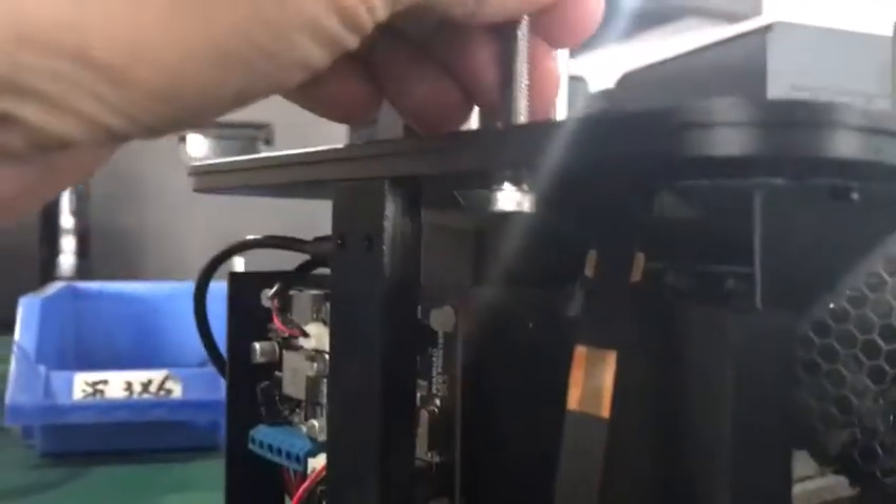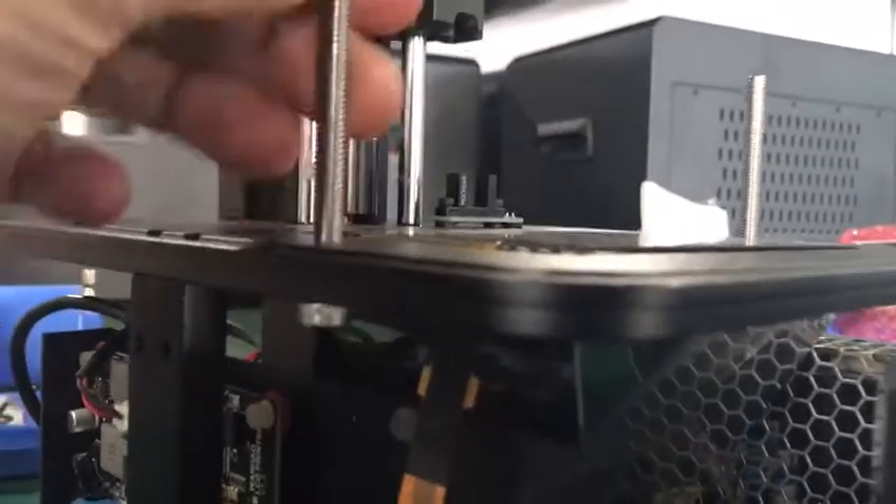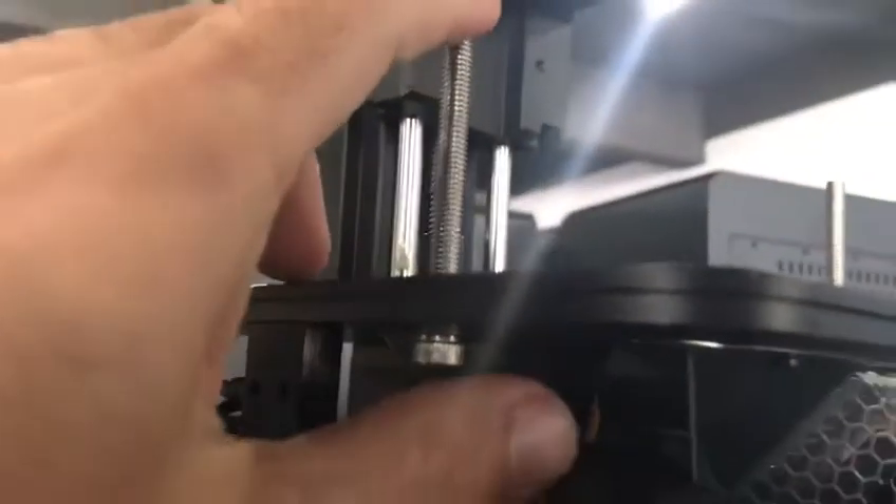What you need to do is just use an allen key and try to rotate it and make it tight. As I mentioned, it should just be loose, and over time using the Duplicator 7 — removing the waste resin tank and putting it back again — this bolt right here might become loose.